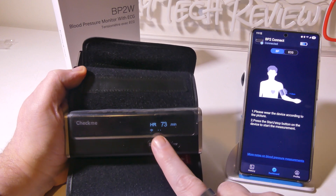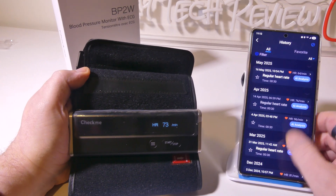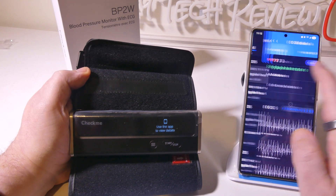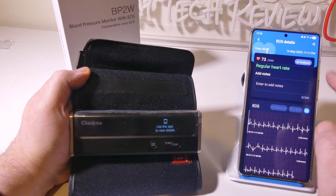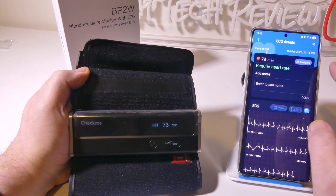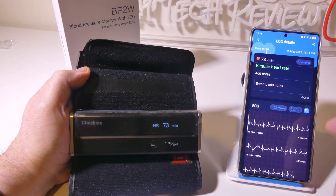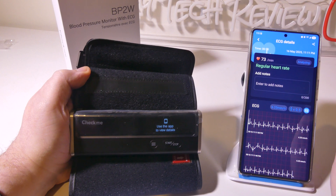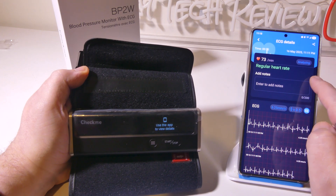The device is now uploading the ECG information to the app, and I have it connected to both Wi-Fi and Bluetooth. Going to ECG in the app, our reading just popped up. Clicking into it shows a regular heart rate at 73 beats per minute. You can zoom in and out on the ECG strip. They also have an AI analysis button, which uses AI to check your ECG for anomalies. You can add notes — maybe if you weren't feeling well or had a headache — and there's a share button to send results to your healthcare provider, friends, or family.